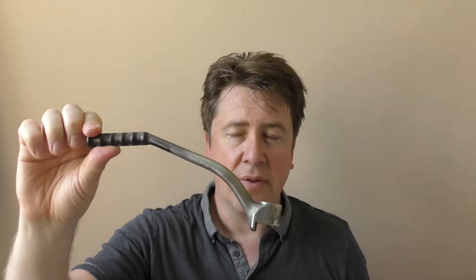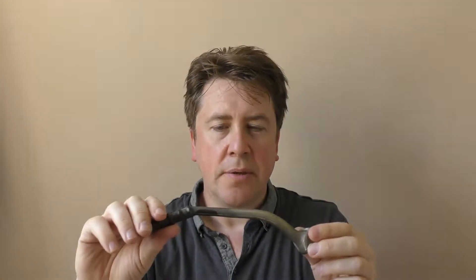Hey guys, this is Richard from titanclassics.com. Today I'm going to be discussing this kickstart for an NSR 250 — in this case it's off the MC28, which is the later version. I'll have to check part numbers because I believe this will also fit the previous version, which is the MC21.